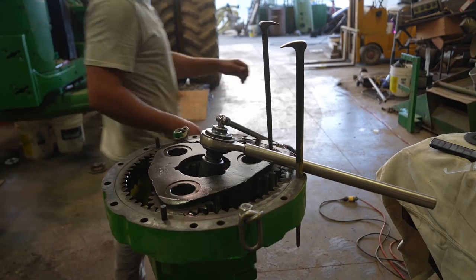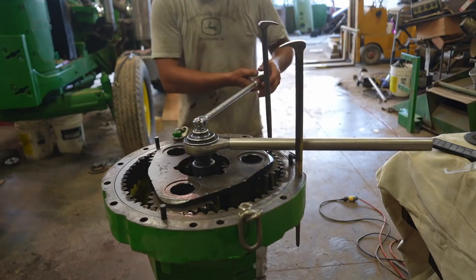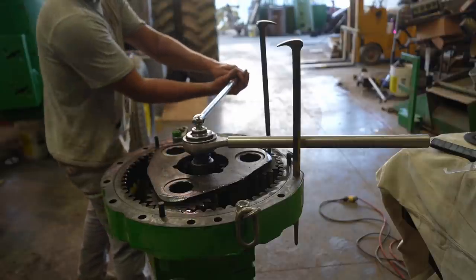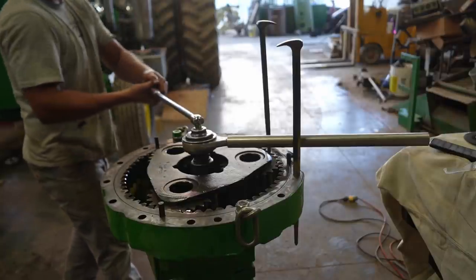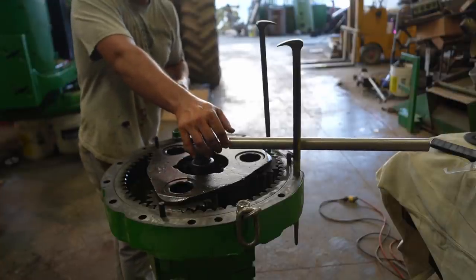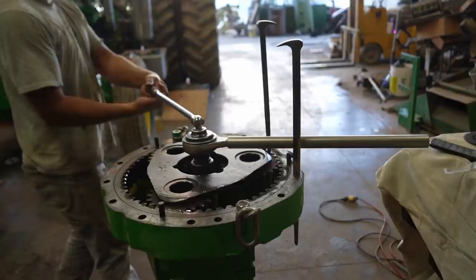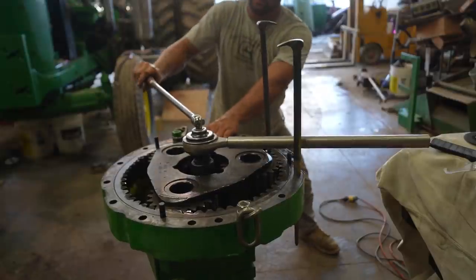What I have on here now is called a torque multiplier - it basically takes your input torque and multiplies it by four. This bolt is torqued to 560 foot-pounds, which is quite a bit. But when you use this multiplier, you put your torque wrench on top - 560 divided by four is about 145. So all you have to do is torque to 145 using this multiplier.